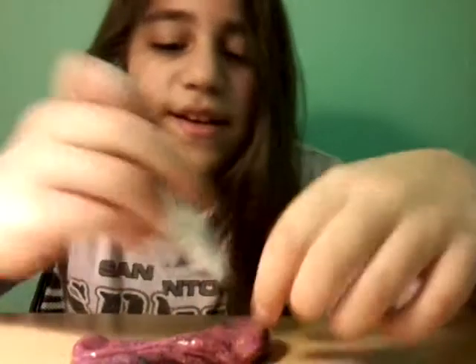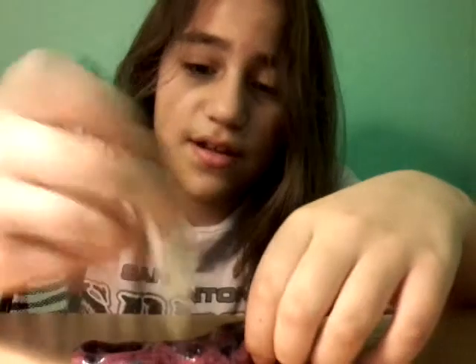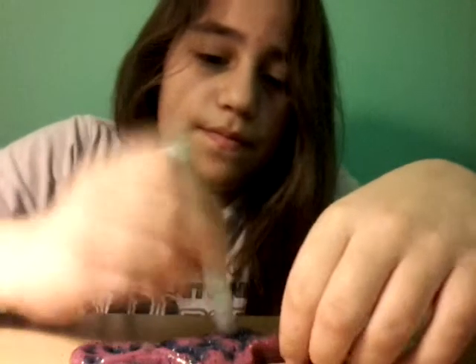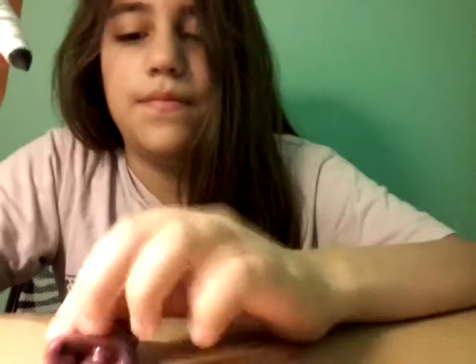Now, it might be a really ugly color, because this is purple and green put together, which is a really weird color combination. I'll be right back once it's almost fully green.